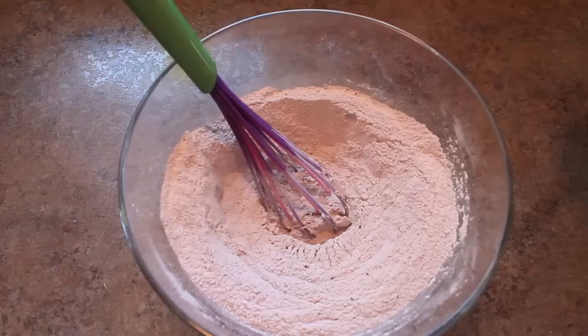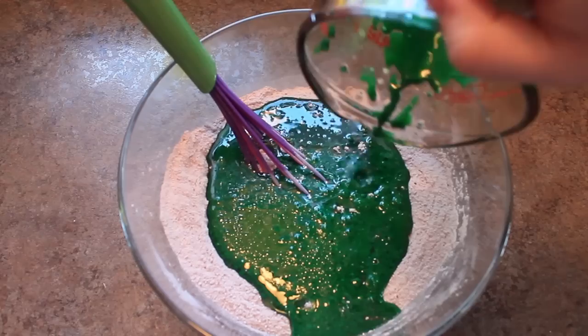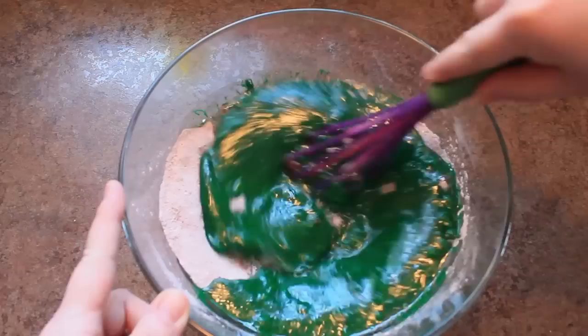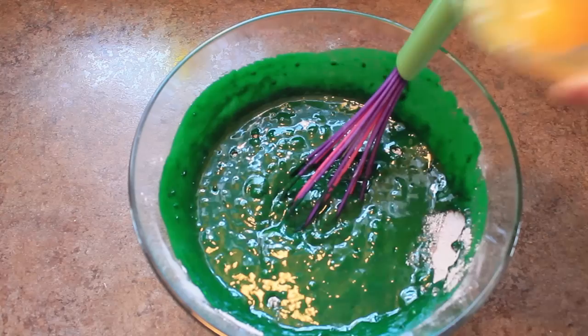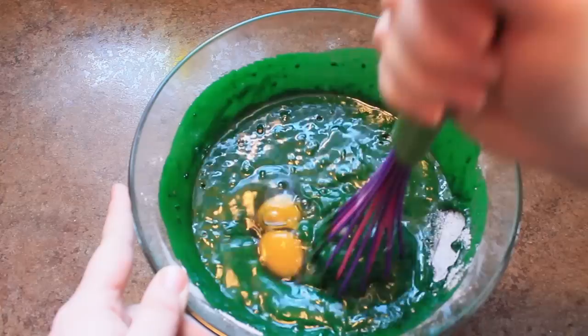Now we'll pour our liquid into our dry ingredients. Gently whisk to begin combining the mixtures. Once the liquid and dry ingredients start coming together, add 2 eggs, break up the yolks, and continue mixing until you have a smooth batter.